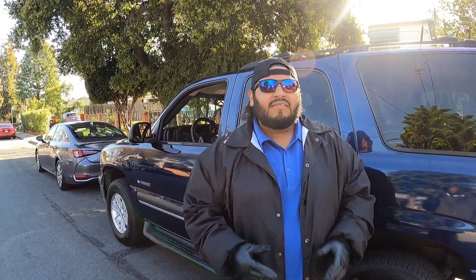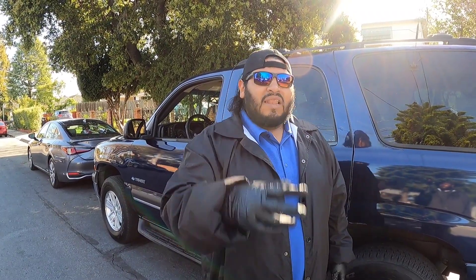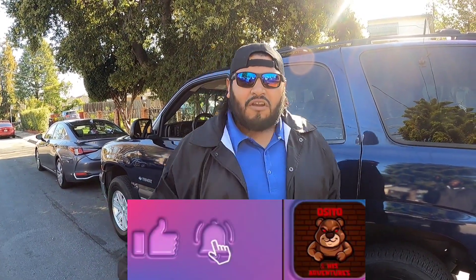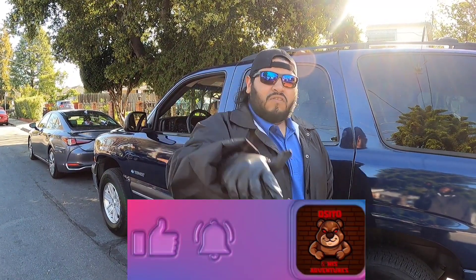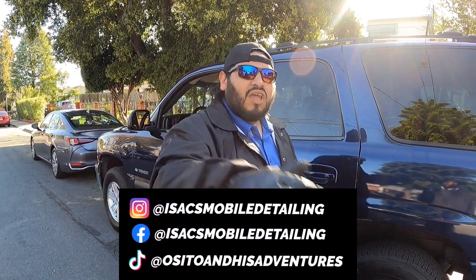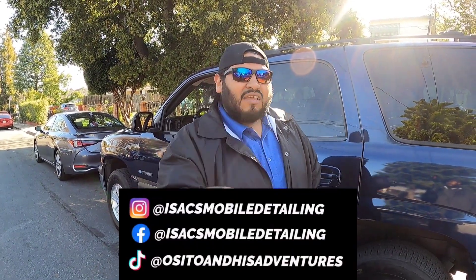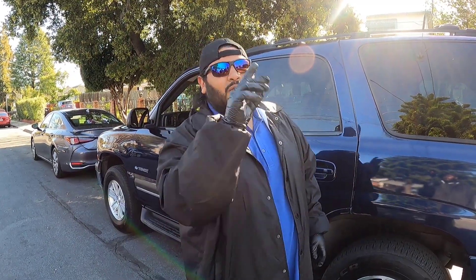Before I let you guys go I just want to say thank you guys for all the love you've been showing to my last two videos. You guys really took advantage of that like button — you blew that thing out of the water. So I'm just blessed and thankful for that. Remember to do the same to this video because we're on the way to 500 subscribers, and when we get there we're going to do two giveaways in one.